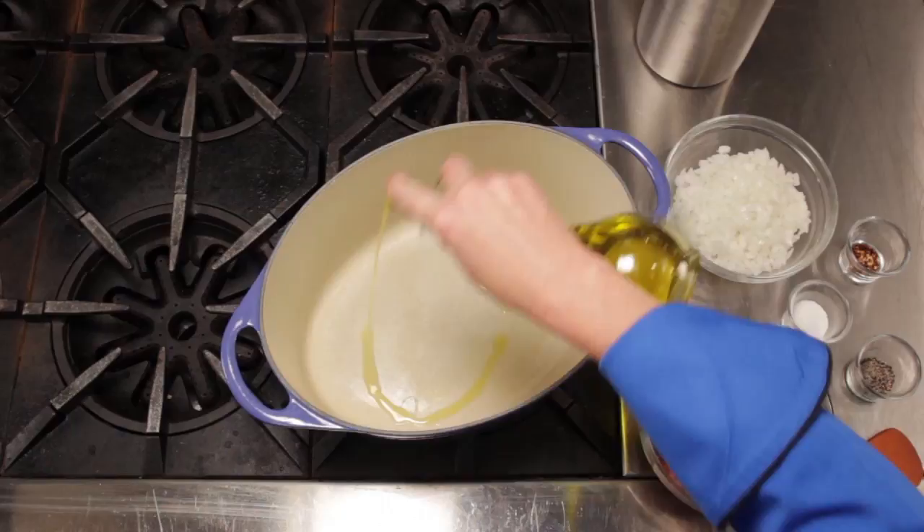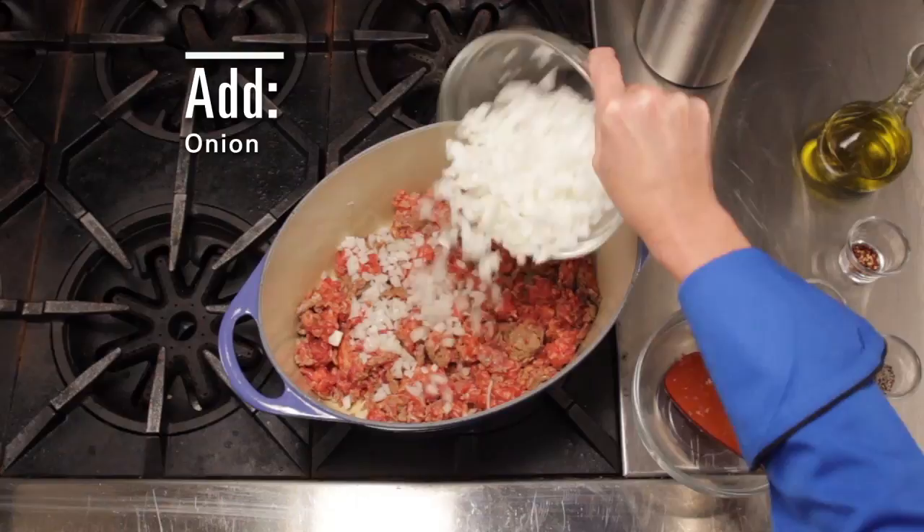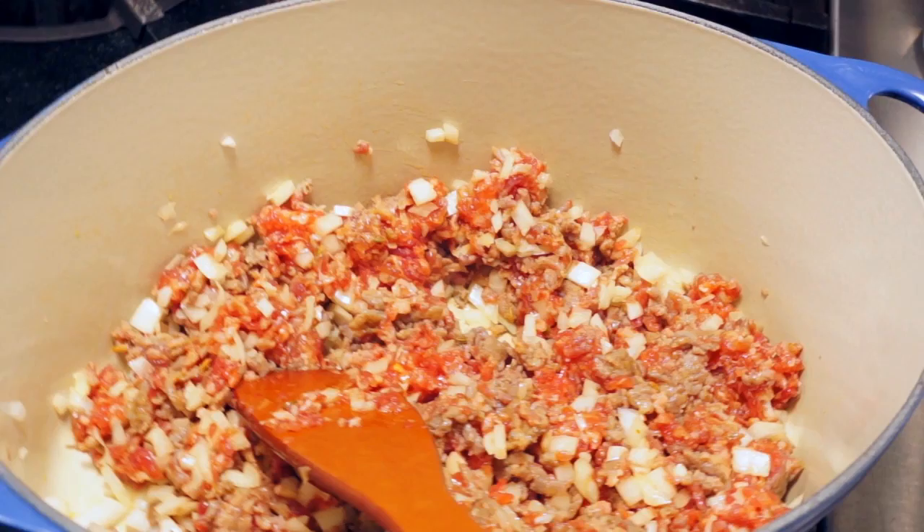In a large saucepan, heat some olive oil and start browning your Italian sausage. Add in some diced onions and some red pepper flakes. Continue cooking till the sausage is no longer pink.